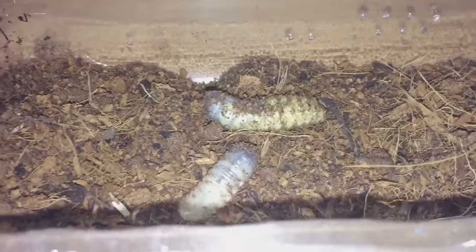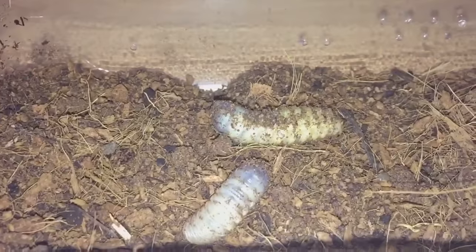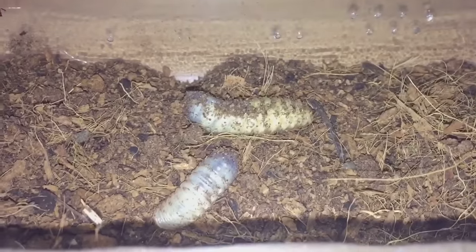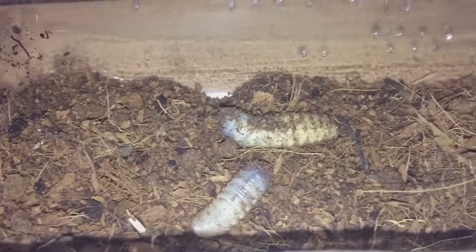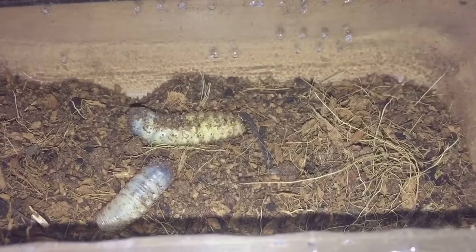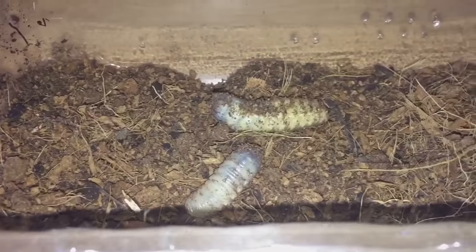You can see the smaller one out of the two — this one here — so I'll be feeding that one to the Mexican Red Rump today. The bigger one we're leaving for a few days for another tarantula. I've just been looking around my collection and every tarantula has been fed.